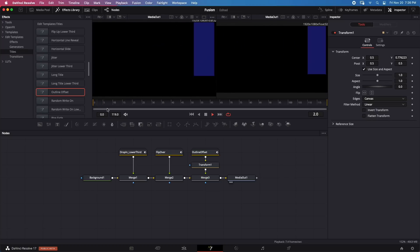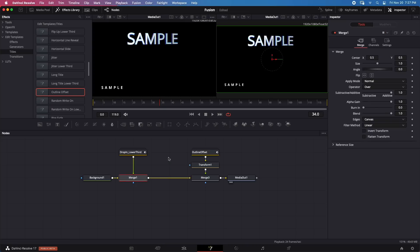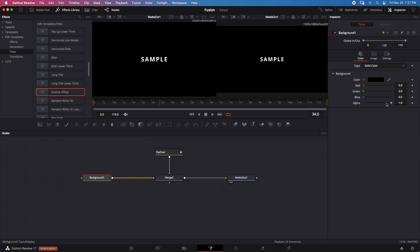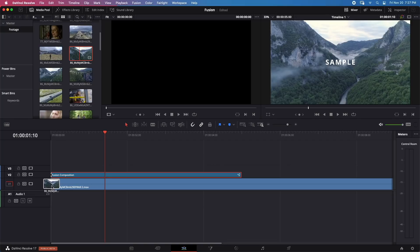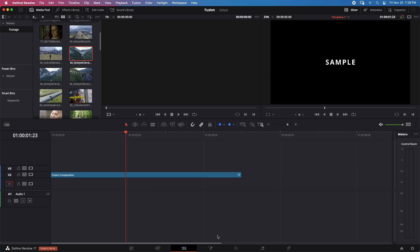Now let's try adding a title on top of a clip. I'll make the background transparent, place a title above a piece of footage, and play it back — the title and clip play back in real time without any problem. So we've established that titles, at least basic ones, play back in real time. Some titles may be more taxing than others, but for the basic titles tested everything works fine.